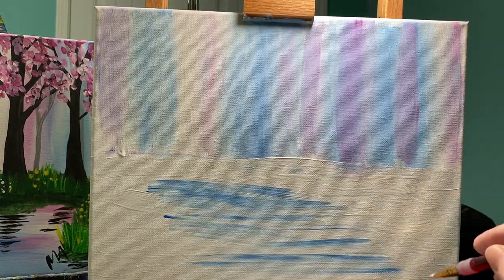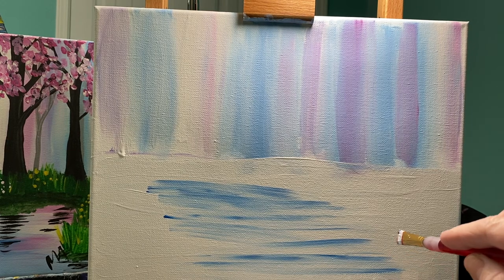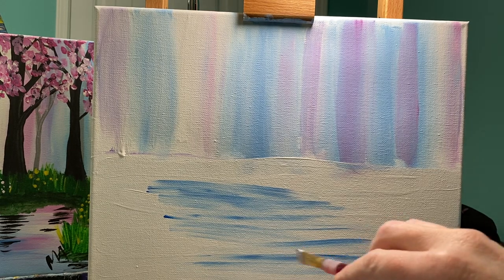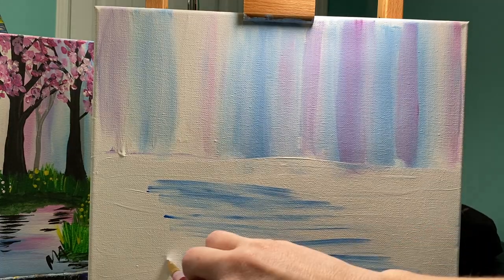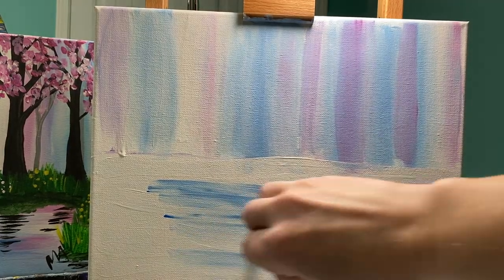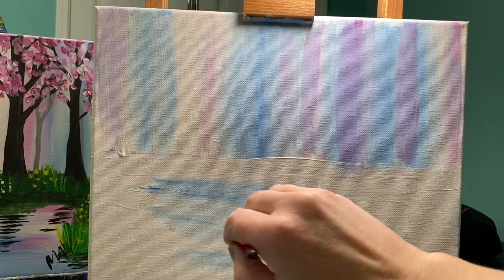If this was not white in the background, your paints would kind of pop all over the canvas and they wouldn't be smooth like this. The more you smooth them out, the more you're going to get this really nice lagoon color.